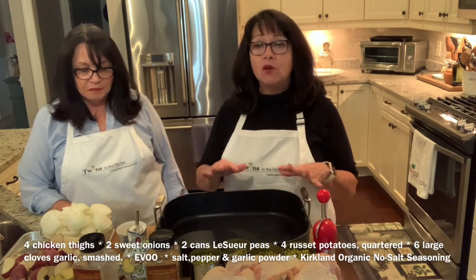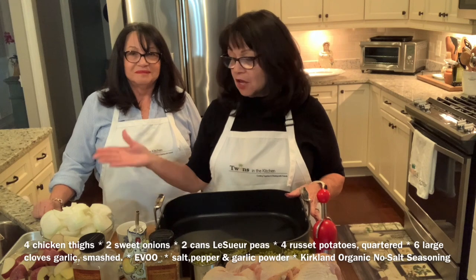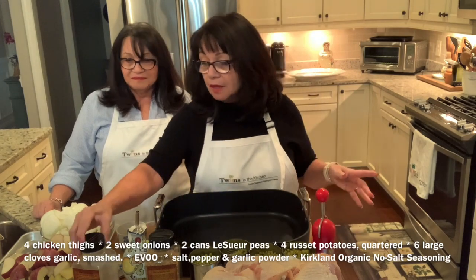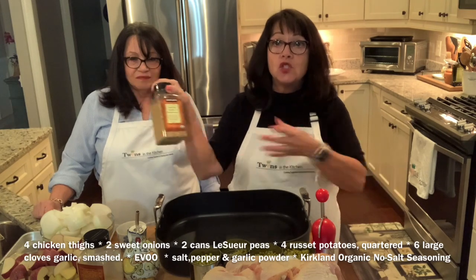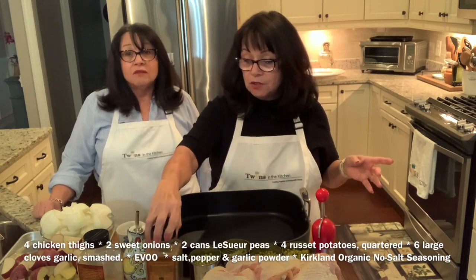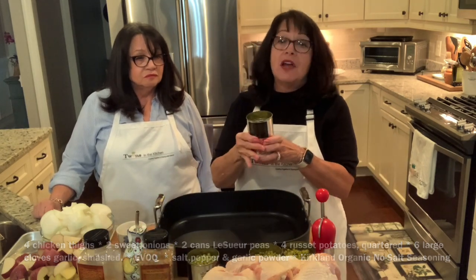What Barbara and I have done is we've already cut up all our potatoes, our onions, smashed up the garlic, and have everything ready — all the seasonings: salt, pepper, granulated garlic, and we love this organic no-salt seasoning that we get from Costco. It adds a really wonderful rich flavor and you don't need a lot of it.